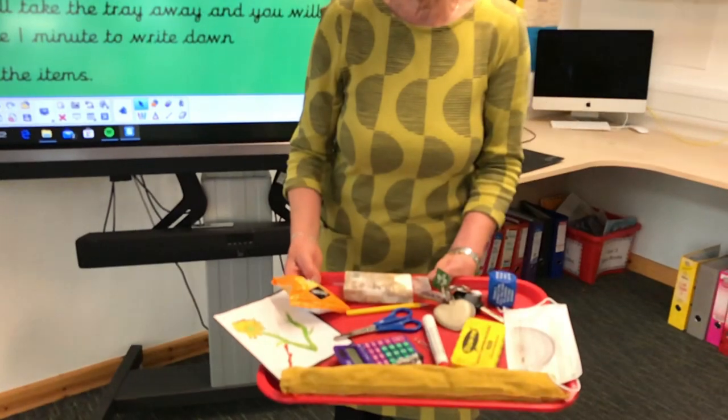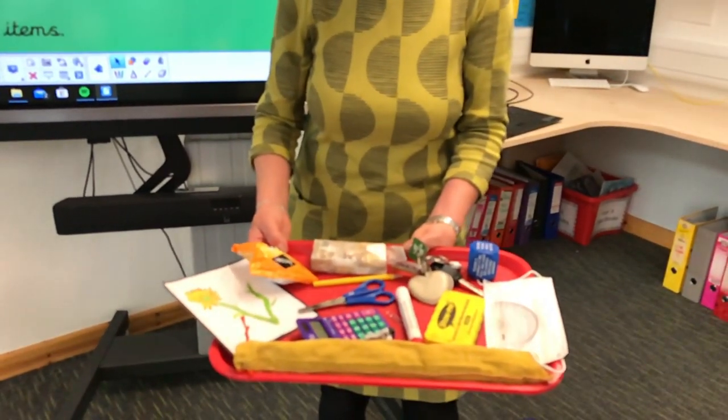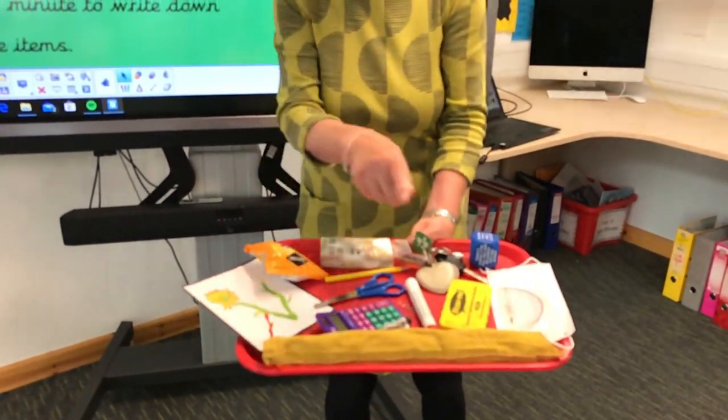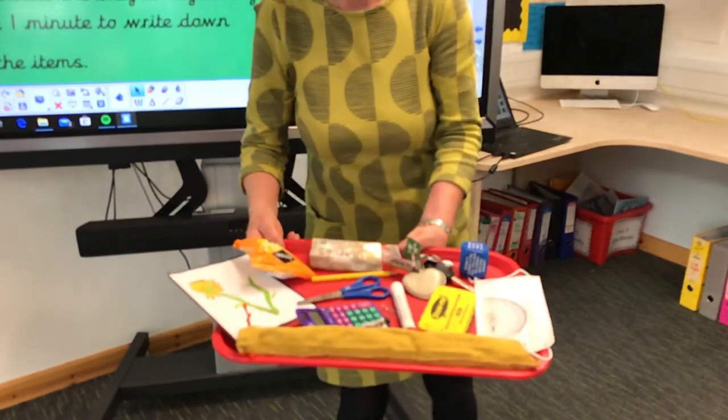Have one last look because I'm going to take it away and you have got one minute to write down everything — all 15 items. They're all nouns, common nouns that are on this tray.